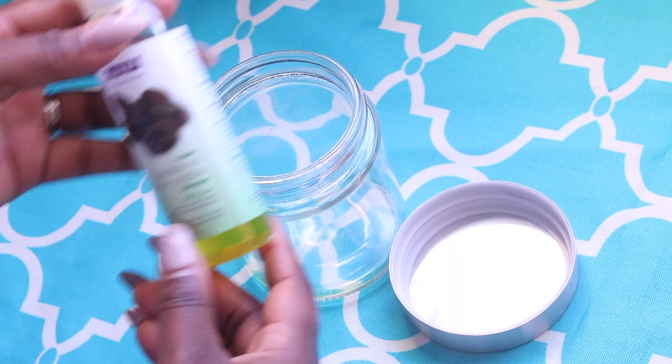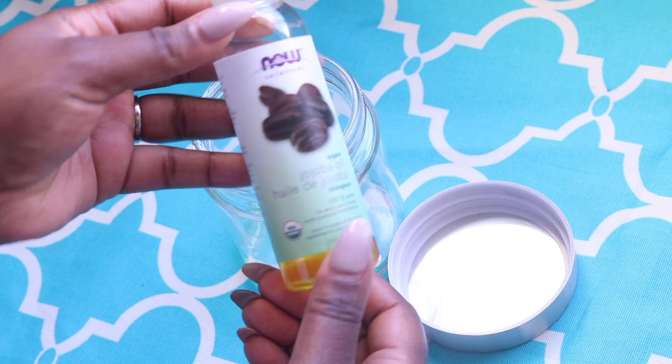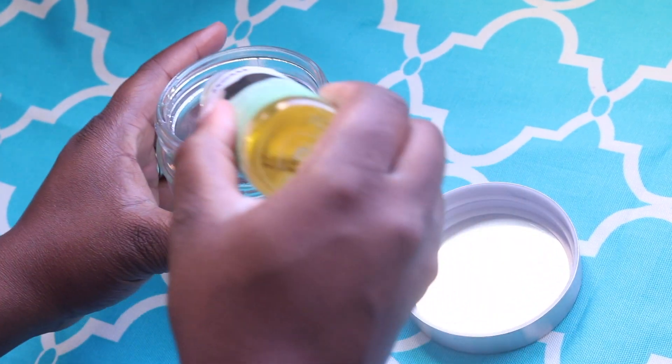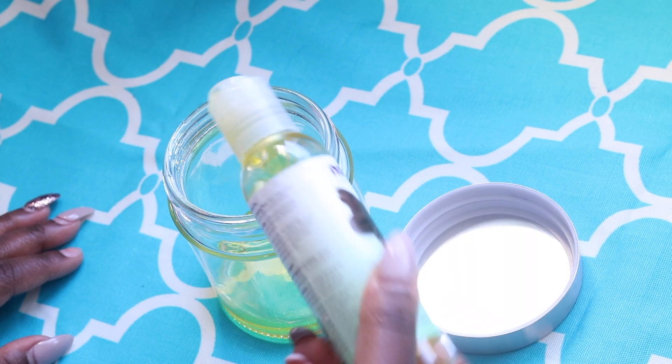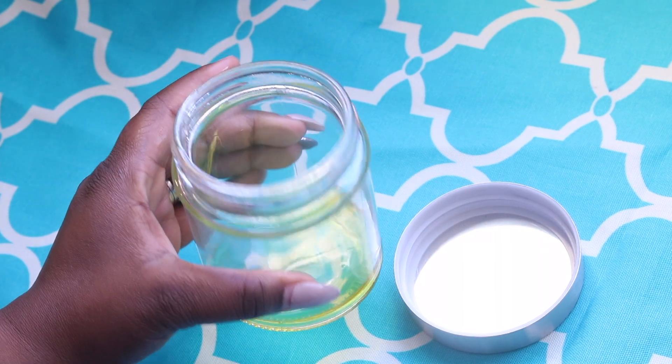Starting off with my glass jar that I purchased at my local dollar store to store my contents in, I'm going to pour about a tablespoon of organic jojoba oil. Jojoba oil is great for moisturization — it's very similar to the natural sebum that our body secretes naturally, that oily substance, and over time decreases in secretion. So this is really great for this mixture.